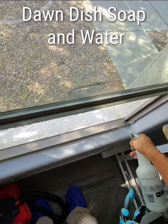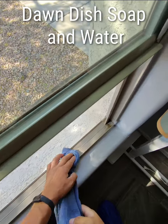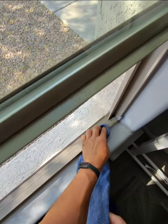Another thing we have is soapy water. We just spray it on with a spray bottle, and with a dirty rag we wipe it all down and make it look really good.